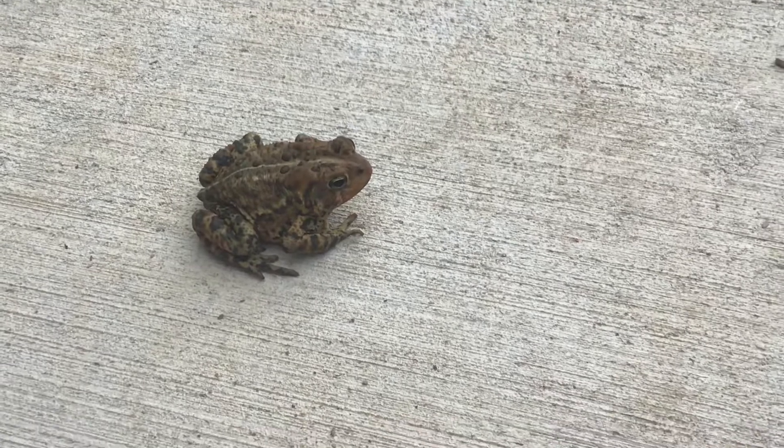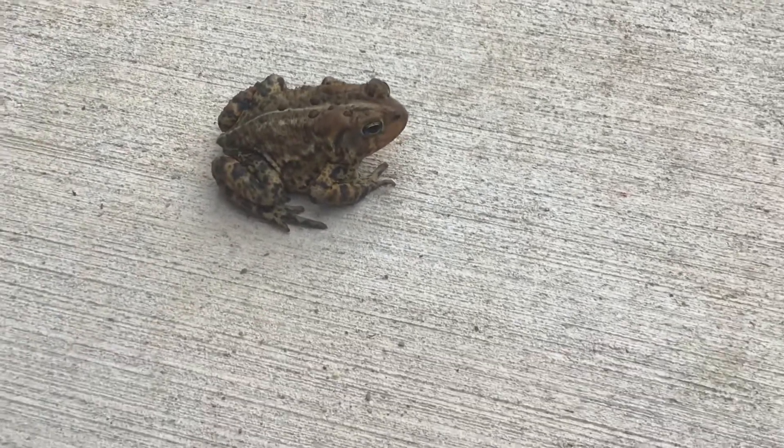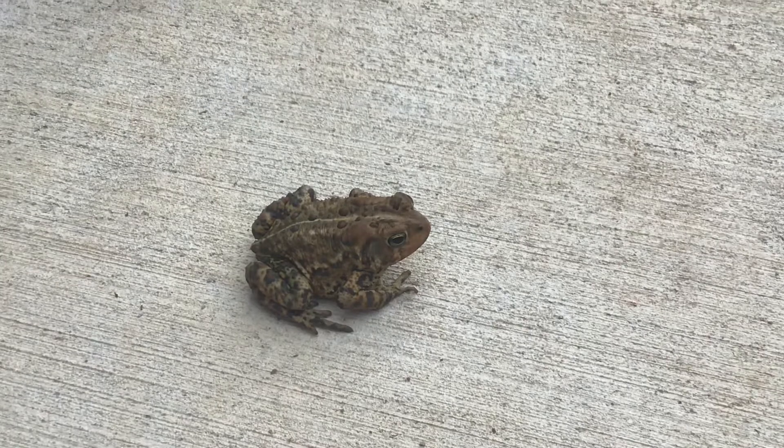When toads curl up small and tight, that means they're afraid and don't want to be handled.